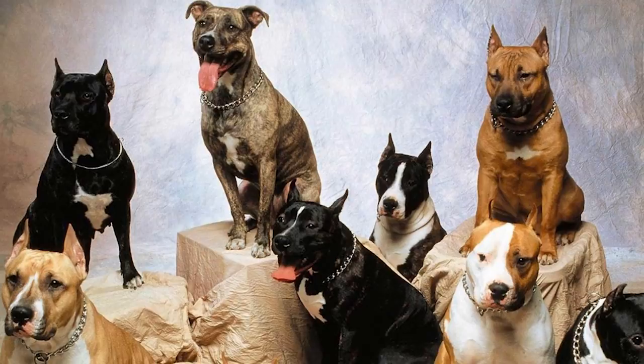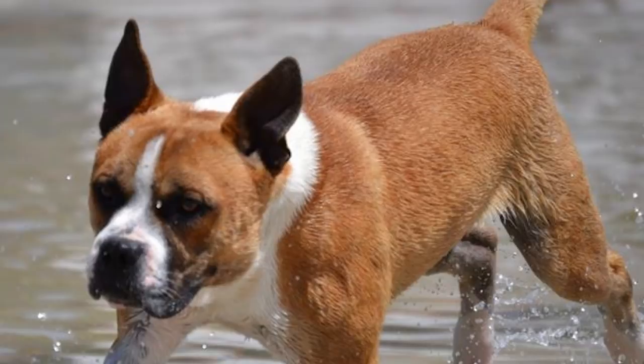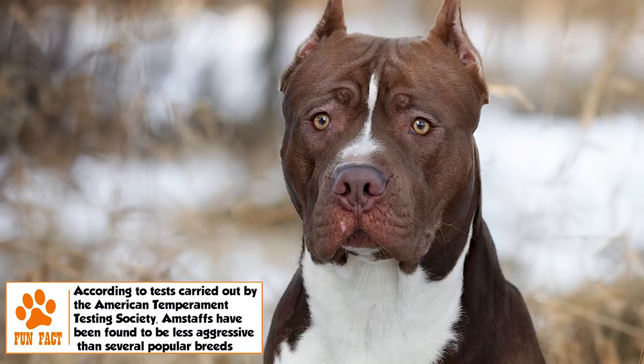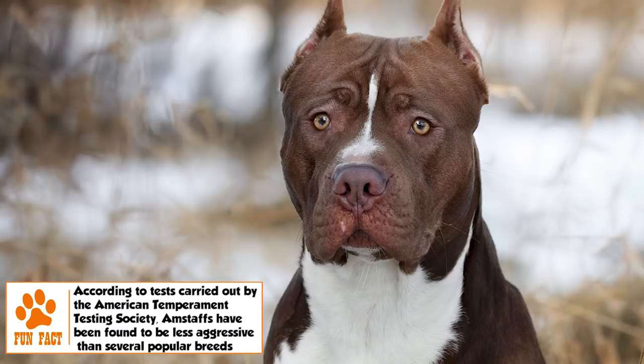The skull is broad with very pronounced cheek muscles. The ears are set high and generally not cropped. Round eyes are set wide apart, and the muzzle is of medium length. The tail is low set, short in comparison to size, tapering to a fine point and undocked. The coat is short, close, stiff, and glossy, and can occur in a wide range of colors — solid, parti-colored, or patched.